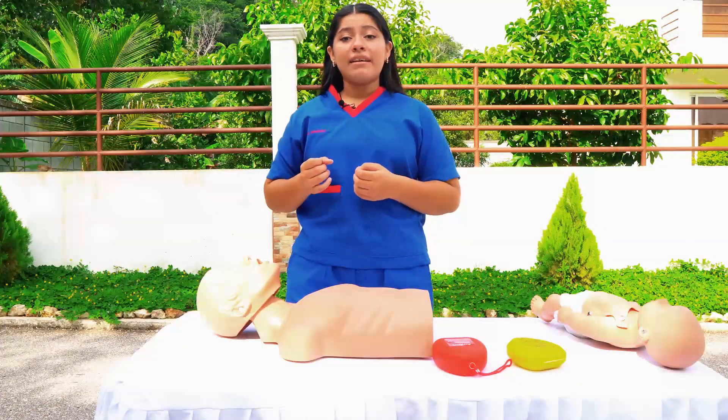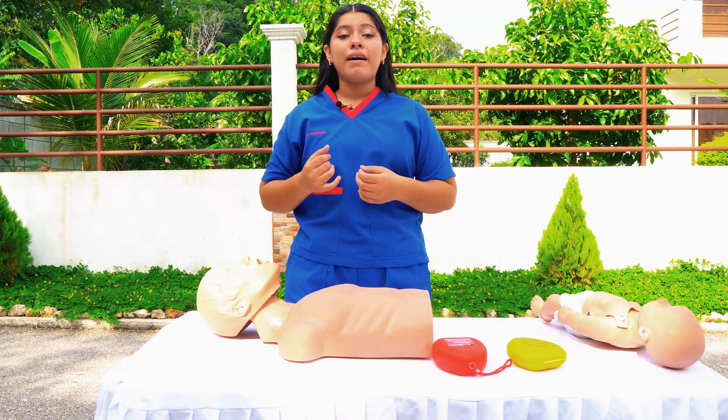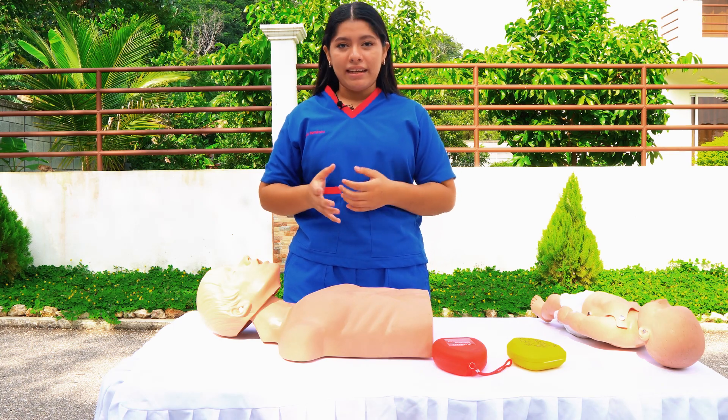The important thing about this maneuver is that it is an effective technique to save lives in cases of asphyxia or choking.